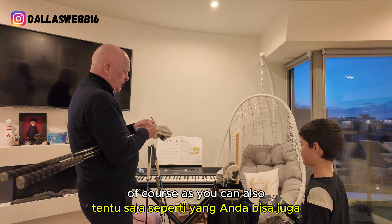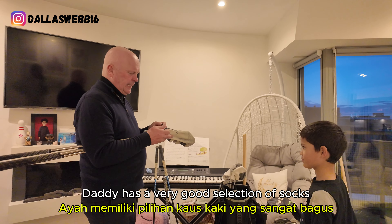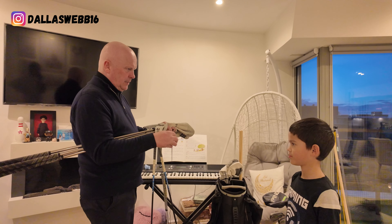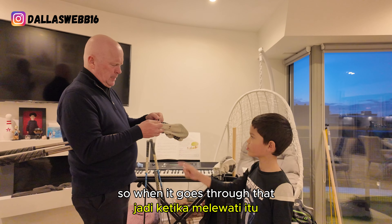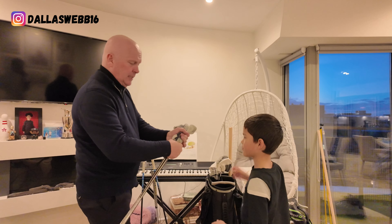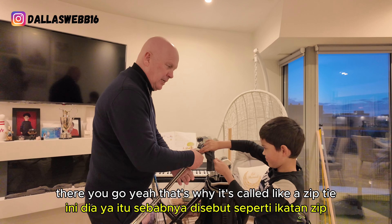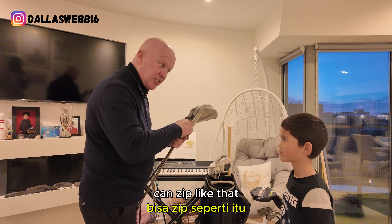Daddy has a very good selection of socks, of course. So when it goes through there, give it a tug. There you go — that's why it's called a zip tie. It locks like that.